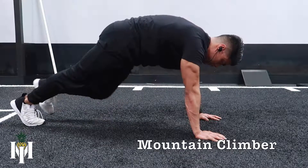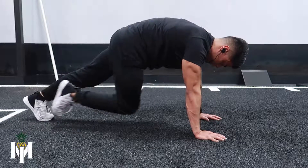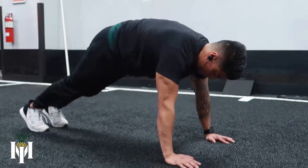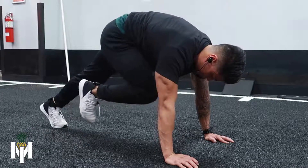What is up guys, in this video we're going to go over the mountain climber. First you want to be in a plank position with your palms on the ground. As you're actively pushing your palms into the ground, you want to bring one of your knees close to your chest or your chin, and then go back to your starting position.